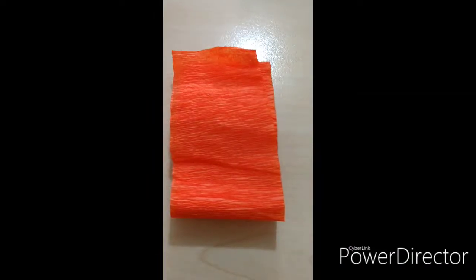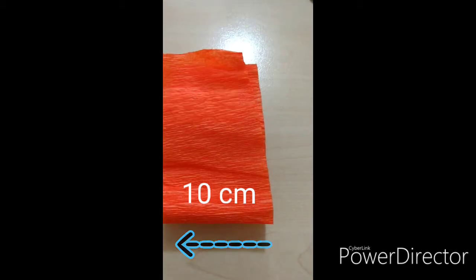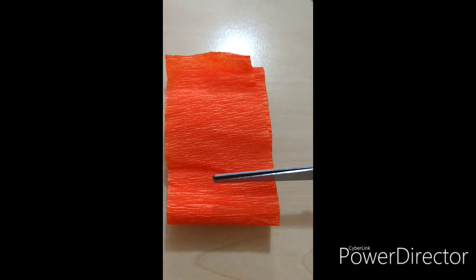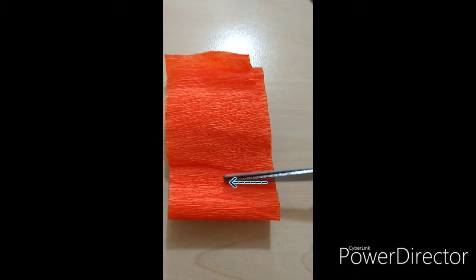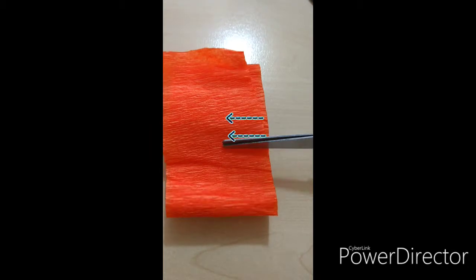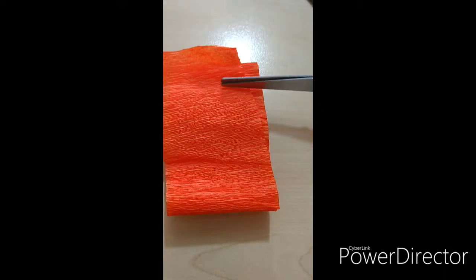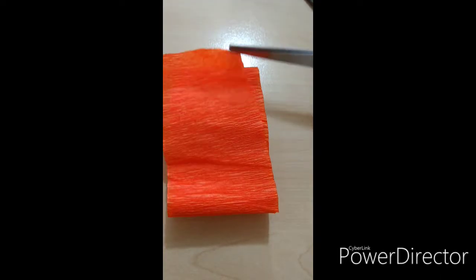Lo primero que vamos a hacer es con el papel crepe tal cual como te dan el pliego doblado, cortar un tramo ancho de aproximadamente 10 centímetros. Dependiendo del tamaño de la flor que quieras hacer, puedes hacer menos centímetros o más según el tamaño. Yo te recomiendo hacerlo de 10 porque te va a dar una flor de tamaño mediano con una cantidad de pétalos adecuados. Una vez que tienes ese tramo cortado, vas a hacer en uno de los extremos pequeñas hendiduras con la tijera que abarquen la tercera parte del papel.